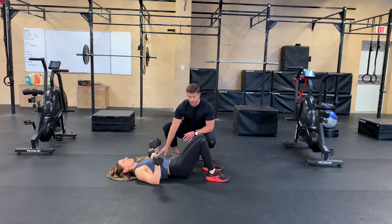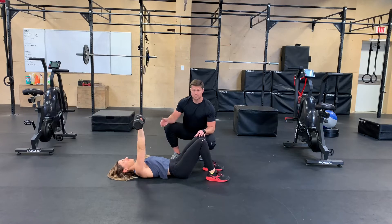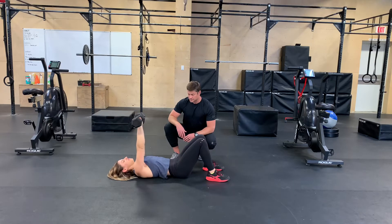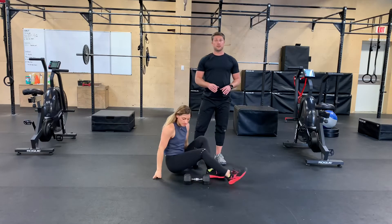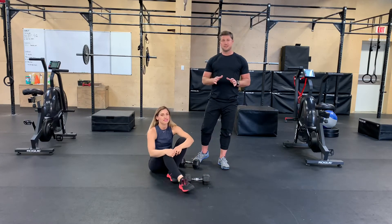We want a nice vertical forearm. When you press, you're gonna press straight up and then those elbows are going to move back down close to the body again. Go ahead and do about three or four of those. So for today you guys, this is an important one.